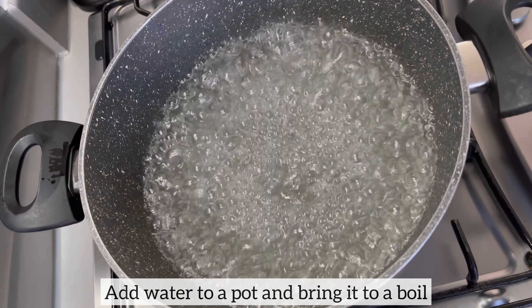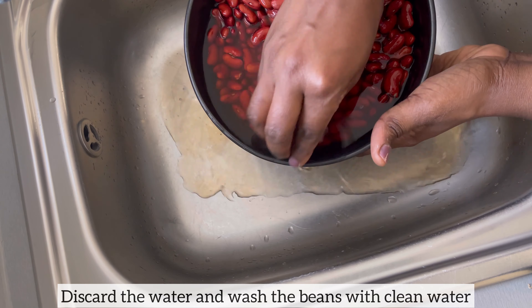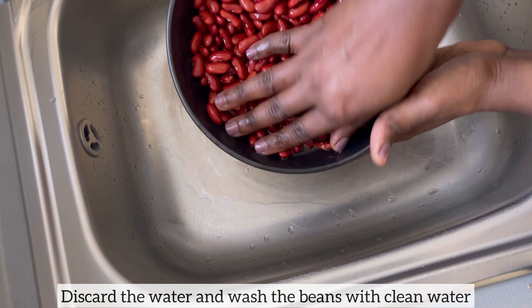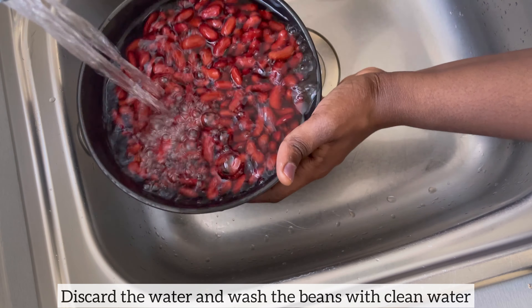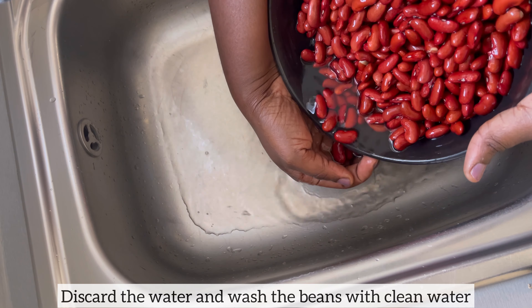I added water to a pot and allowed it to come to a boil. I am now going to discard the water which I have been soaking the kidney beans in, and I will wash the kidney beans with clean water. Next I will add the beans to the boiling water.